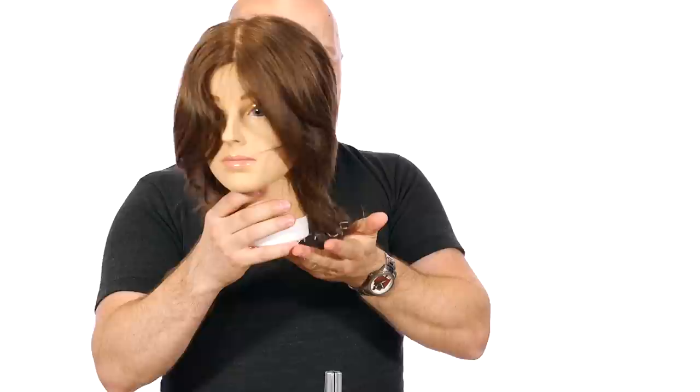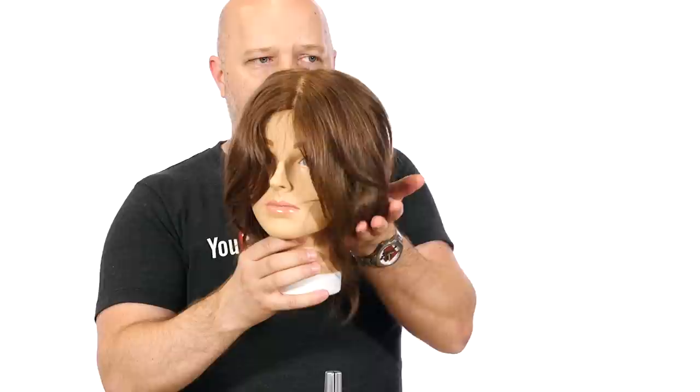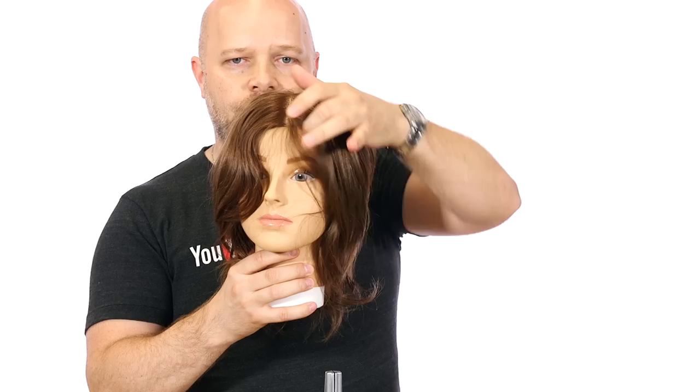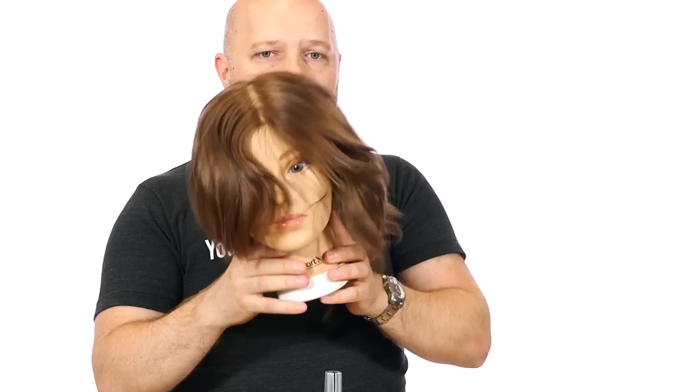As you can see, here's the length right in through here. What we want to do is bring it up to probably about the neck area and create a fringe that can be side swept or worn forward. We're going to add some texture and some nice layers. This is what it looks like before, so we're going to wash the hair and then we'll be right back.